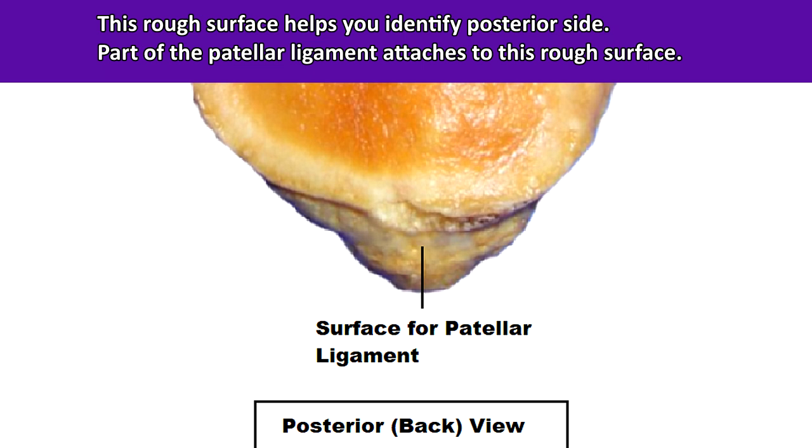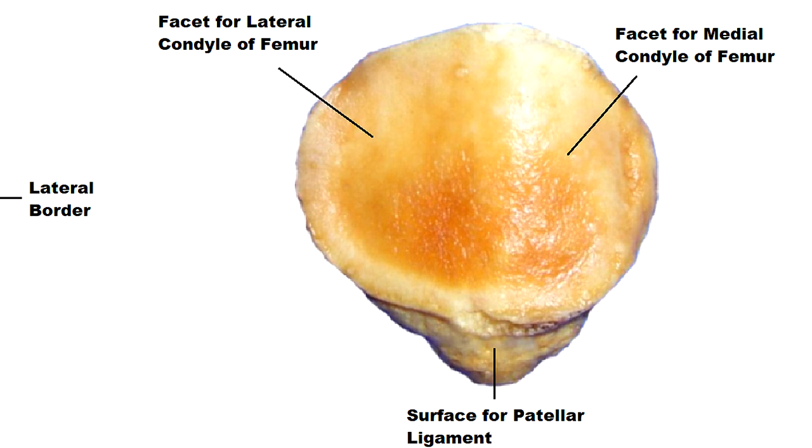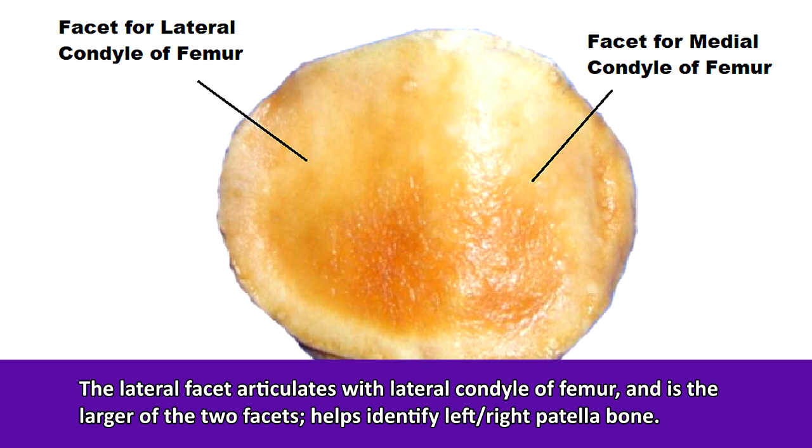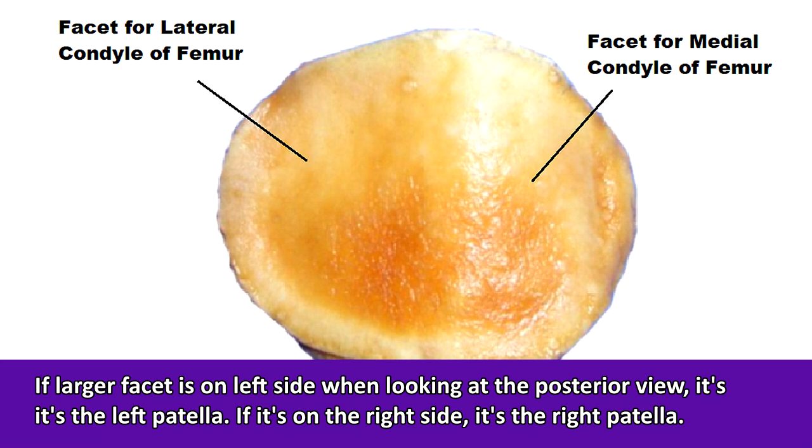Above the rough surface, you'll notice those two smoother facets which allow for articulation with the femur bone. If you think back to my video on the femur, I talked about the patellar surface of the femur, which was a depression that accommodates the patella bone. The lateral facet of the patella articulates with the lateral condyle of the femur and is the larger of the two facets — and that's going to tell you whether you have a left or right patella bone. Just find the bigger facet on the posterior side: that bigger facet represents the lateral side, which points away from the body's midline. In this picture, we can tell that it is the patella of the left leg.